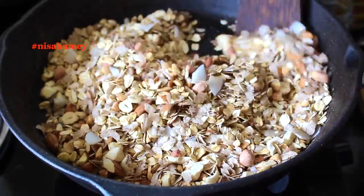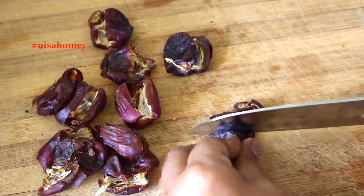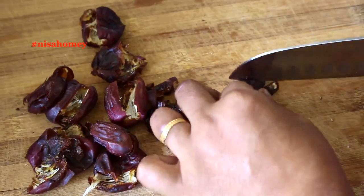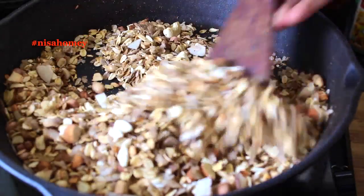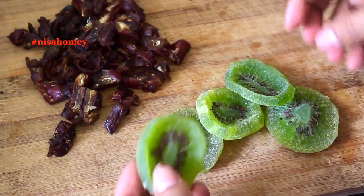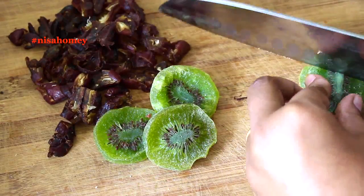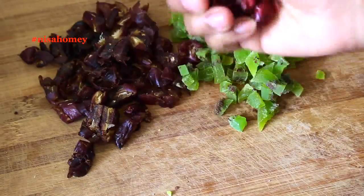While these are toasting, let's chop some dry fruits. I have about 10 to 12 dates which I've already deseeded and I'm roughly chopping them. Adding dates is entirely optional, but I like to use them as they add some sweetness and instant energy. I also have some dried kiwis which I sun-dried myself last year — I got them from Kodaikanal and simply sliced and sun-dried them. I'm going to roughly chop those as well. Adding kiwi is optional; I'm using them because I happen to have some on hand.